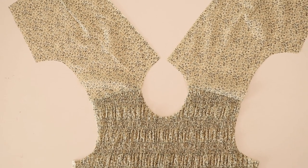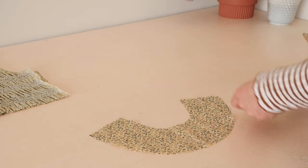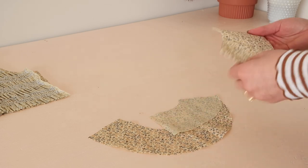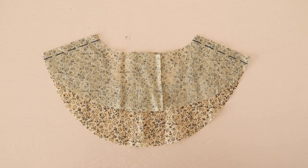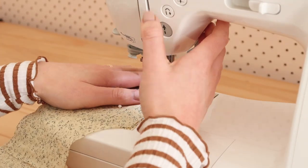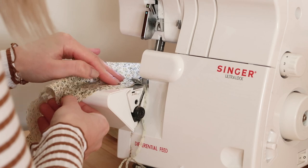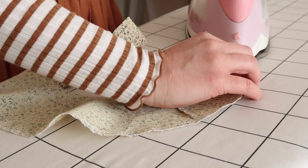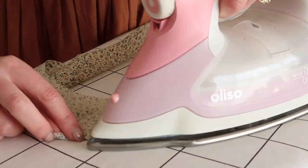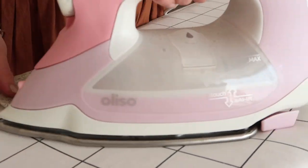Next, with right sides together, I place the back facing pieces onto the front facing piece and pin and stitch them together along the shoulder seams. I then overlock or zigzag stitch the curved edge. Next, I fold and press the curved edge in by about one centimetre or half an inch, and then stitch the folded edge in place.